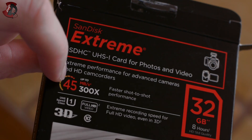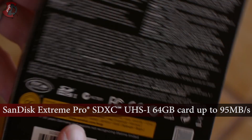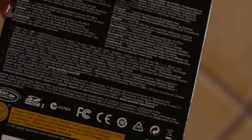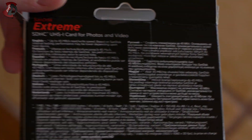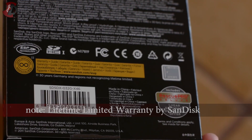Now, I know these higher-end cards do 90 — I think 95 megabytes per second — something like that, but it's a much more expensive card. This one is actually quite cheap in comparison to other cards. Some details on the back — nothing to rave about really.